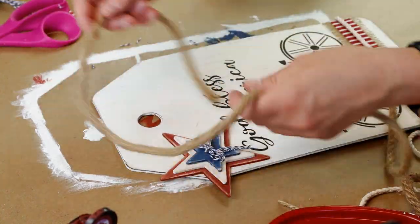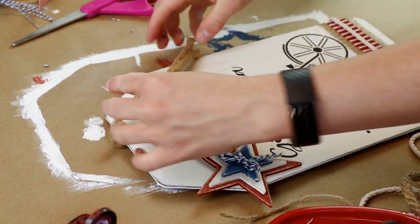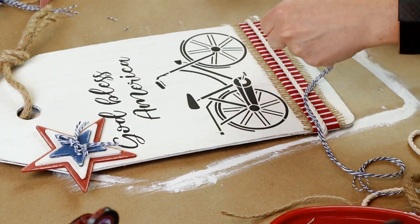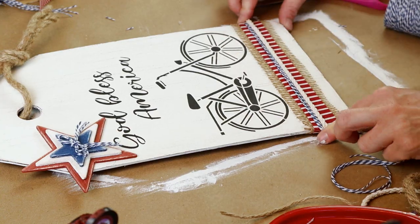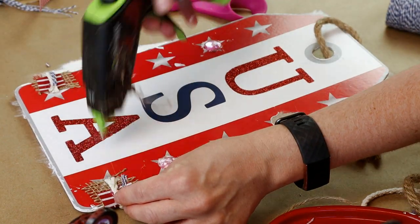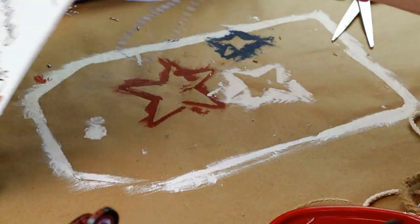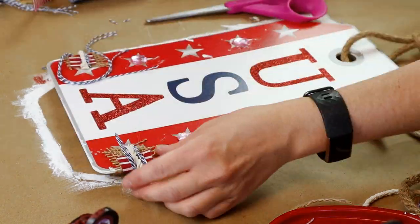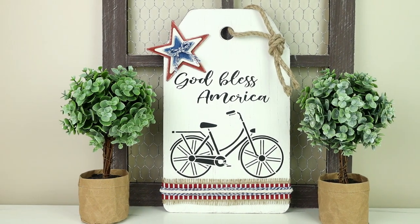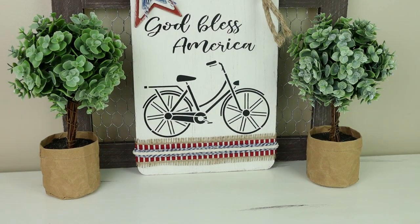I string nautical rope from Dollar Tree through the top hole of my sign and tie a knot for a pretty detail hanger. To add a little blue to the bottom I use the same blue and white string from Dollar Tree — about three or four strands — and hot glue it over the white cotton cord on the back, both above and below the cord. Here is my God Bless America sign all finished. I really love how this one turned out and how all of the little details came together.